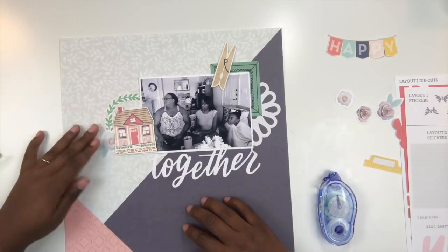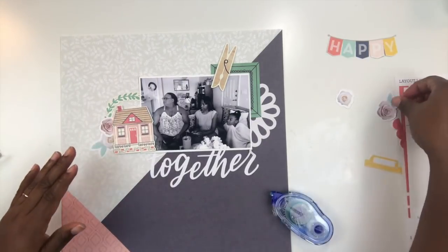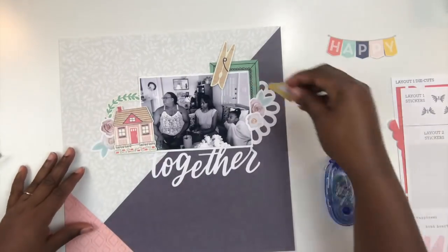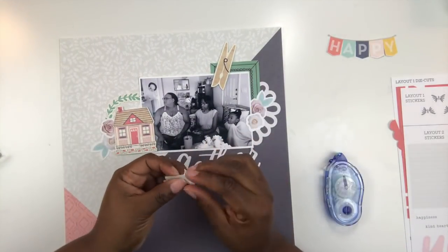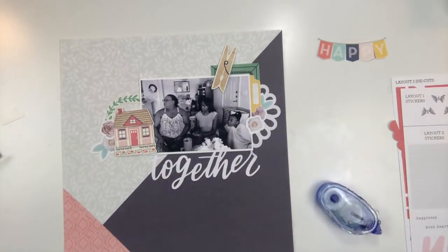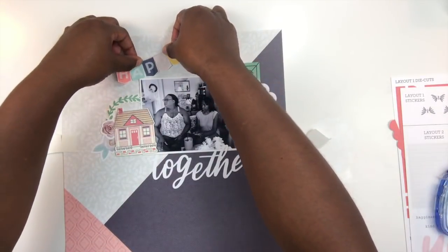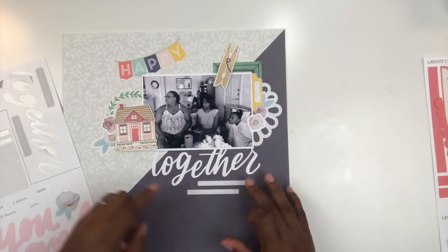I'm going to get that on the layout. Now I'm bringing in those stickers that came with the kit — a floral sticker going to the left-hand side of the house, as well as a little die cut flower. I'm creating another floral cluster to the right by the frame, adding a die cut flower on top of the sticker flower. I'm also introducing a new color — yellow — with a little tab sticker from a very old Felicity Jane sticker sheet. Then I cut out this little banner that says 'happy,' so now my title reads 'happy together.'